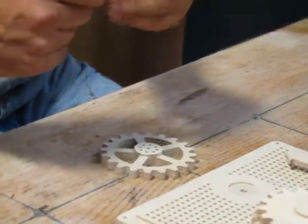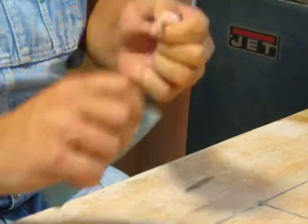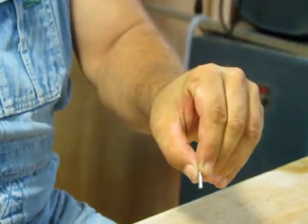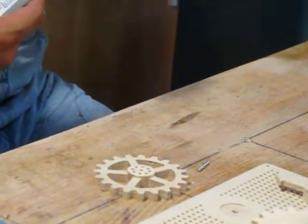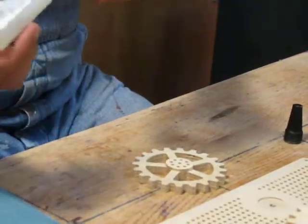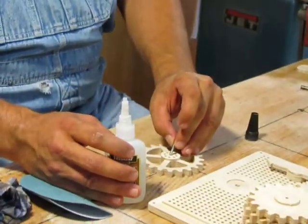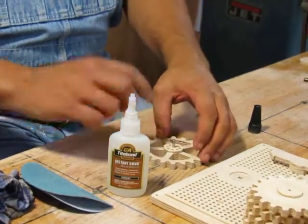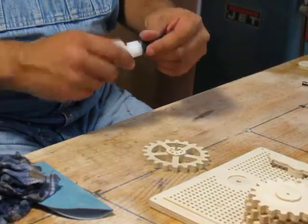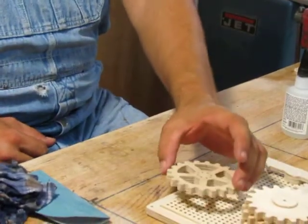Take a piece of sandpaper and rough up a little bit of the bottom of the pin — so it's all scratched up pretty good. Then I take this pin, put a little dab of normal super glue on it, shove it in the hole, and press it down. Wipe it off your finger a little bit. Now you should have something that looks like that — and that piece will fit in the holes here on the table.